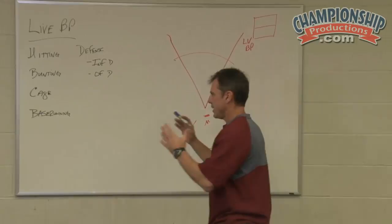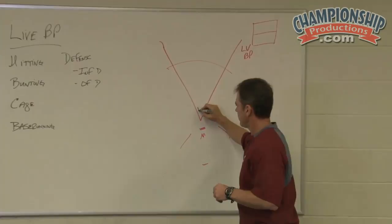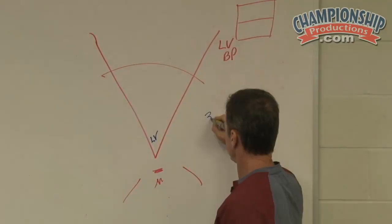One: hitting, which is obviously live batting practice. So when we're hitting live, we usually hit in three different rounds — so we'll have three rounds of our live batting practice.